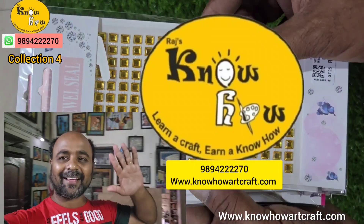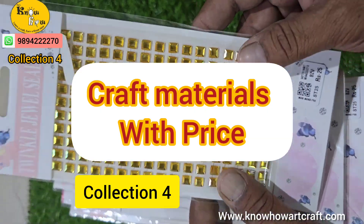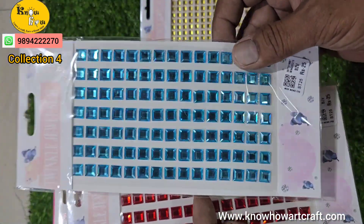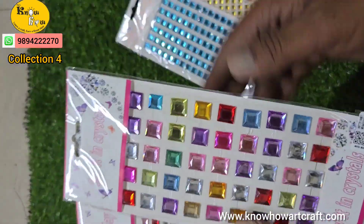Hi friends, I am Jagan from Rajnuho Arts and Crafts. Today I am going to show you new craft materials and this is collection number 4. You can buy all these products from our website or just WhatsApp us and we can directly deliver to your address.